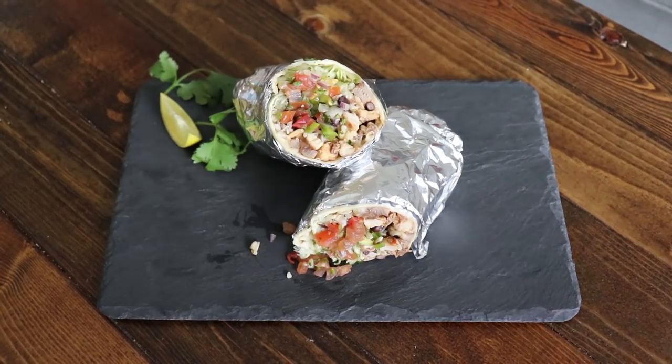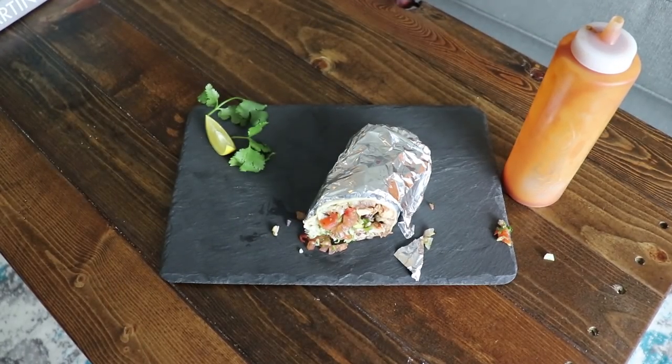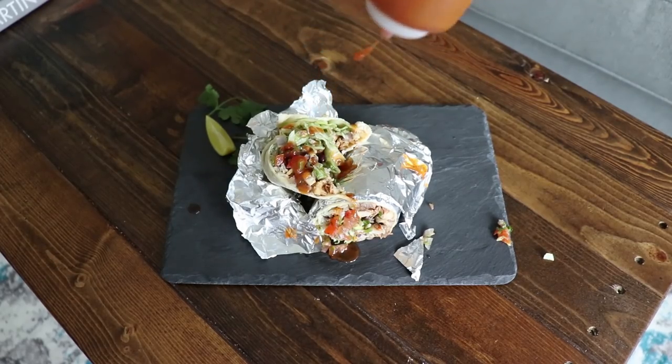And there you have it — a meaty, fresh, delicious homemade Chipotle burrito. This is amazing. It's got the perfect amount of spice from the chipotle. I love the freshness of the pico and the guac. Just perfect. All it needs is a couple drips of my secret sauce and you're ready to go.